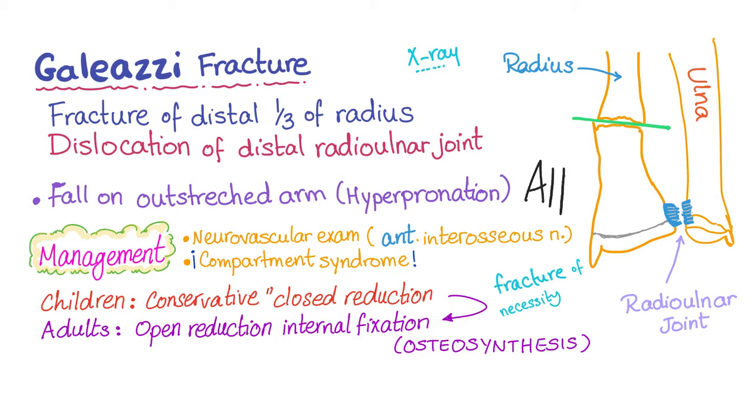It's difficult to diagnose anterior interosseous nerve problems, because this is not a sensory nerve — it's a purely motor branch of the median nerve. Sensory nerves are easier to diagnose by the pin-prick sensation test; however, motor nerves can take a while. This nerve supplies both the flexor pollicis longus as well as the flexor digitorum profundus.